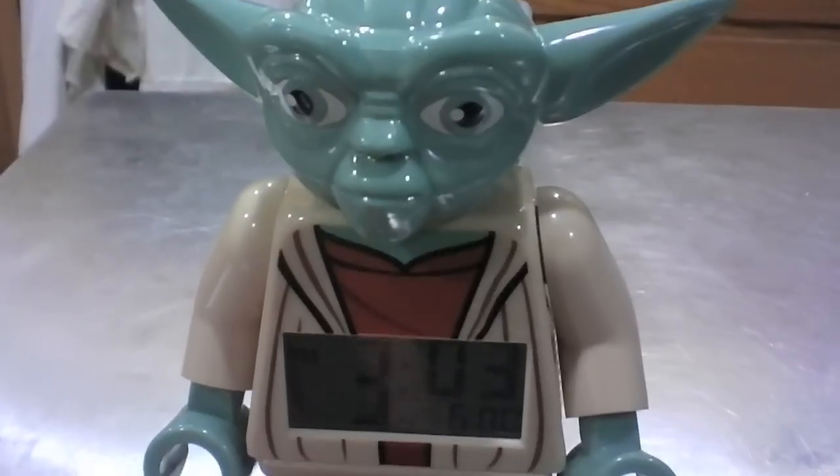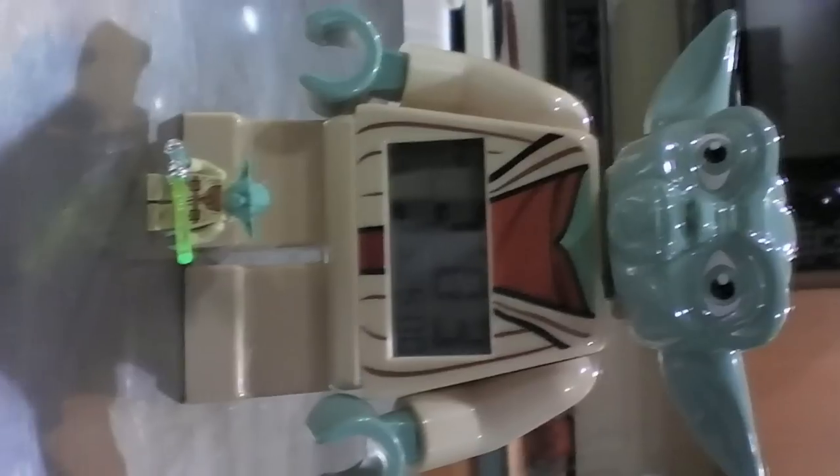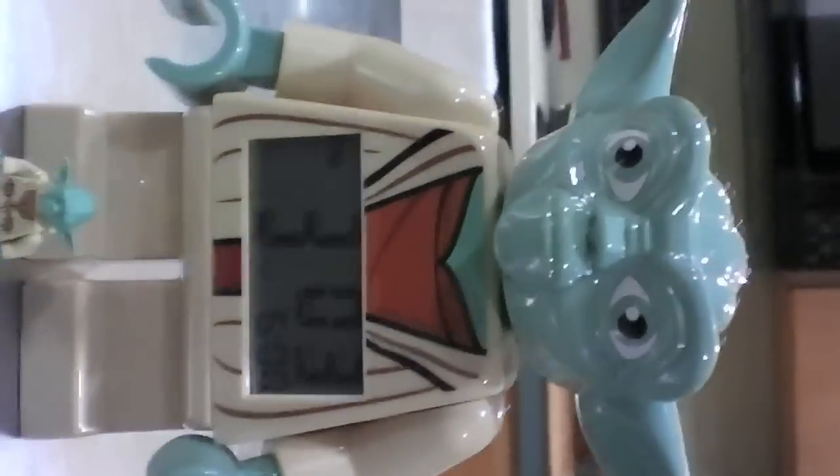And there he is next to a Yoda minifigure, so you can see he's pretty big. It's cool, it's like 30 bucks. Someone got it for me as a gift and it's now my clock in my room. It's pretty cool.